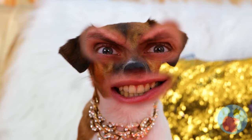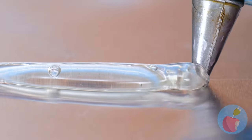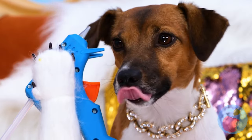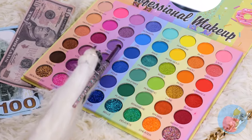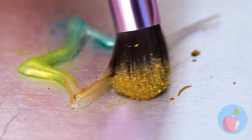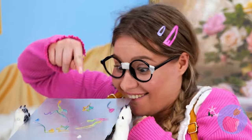This looks like a job for heavy artillery! Bring out the glue gun and draw out some shapes. They could still use some color - good thing we've got a whole makeup rainbow! Blend the colors to give it a nice hue. Why don't you try them on for size - all you have to do is pick one!